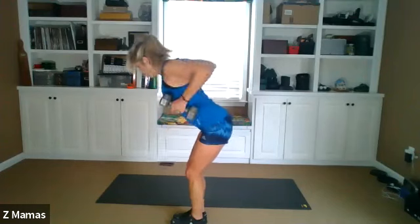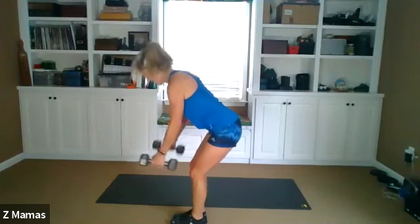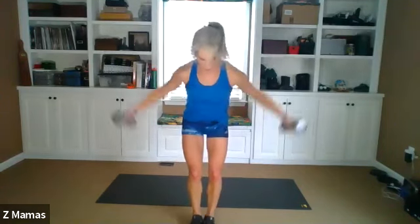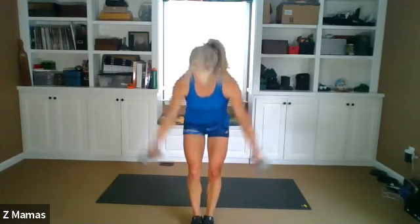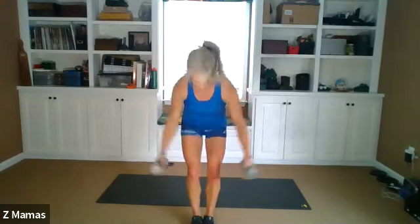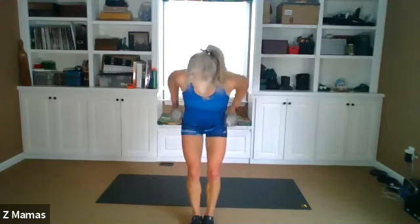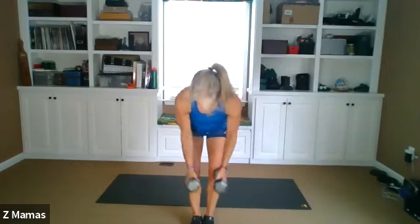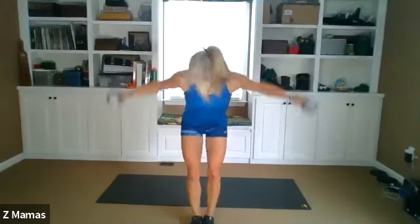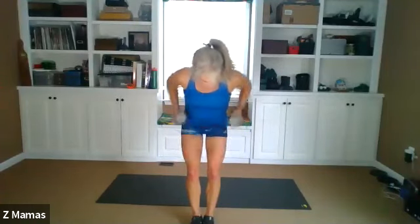Tuck in that belly. Ready? Hinging. Row, fly. One, two — head down — three, pinch those shoulder blades together. Four, five, six — control it always — seven, eight, nine, ten, eleven, twelve, thirteen, fourteen, fifteen.